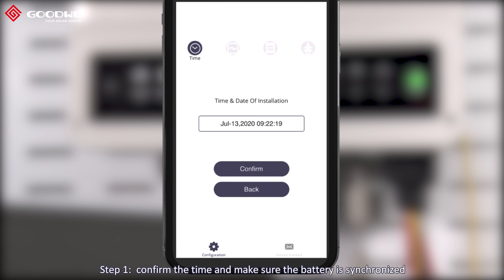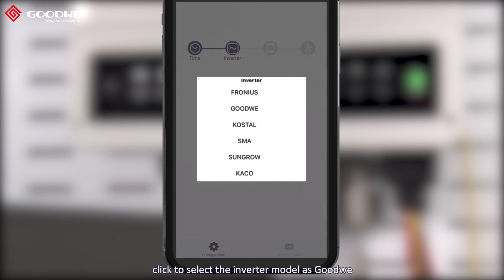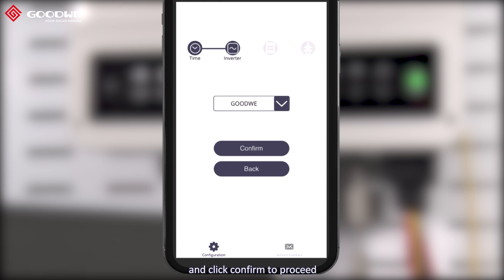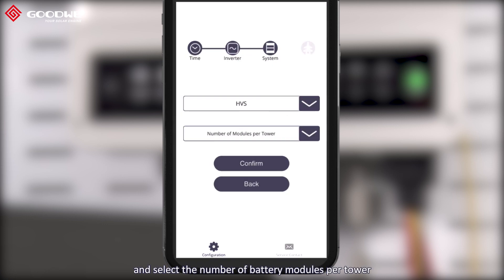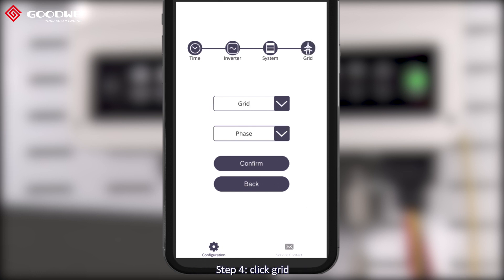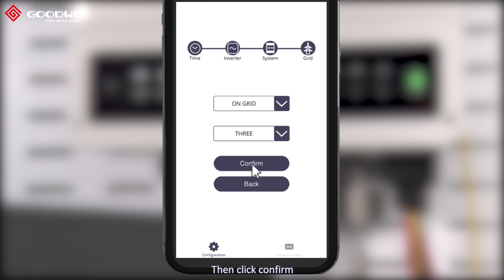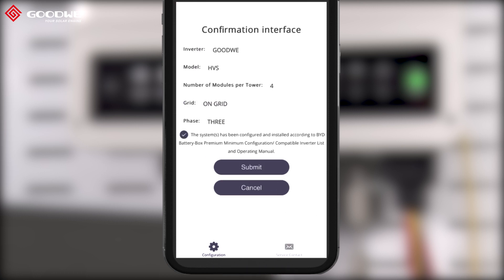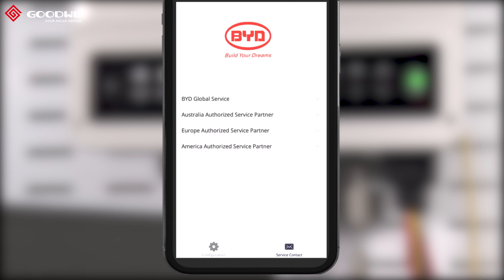Step one: confirm the time and make sure the battery is synchronized with the current time. Step two: select the inverter model as Goodway and click confirm. Step three: select the battery model name and the number of battery modules per tower, then click confirm. Step four: click grid to choose on-grid, then click phase to choose three-phase, click confirm, and check the box. Submit the configuration for the battery and click complete. The configuration on the HVZ battery is now finished.